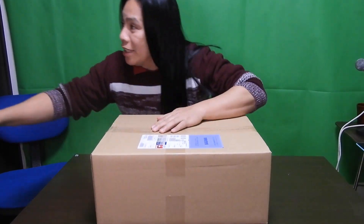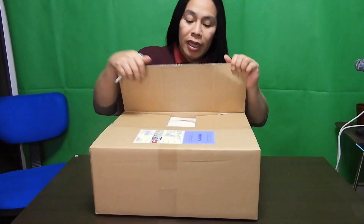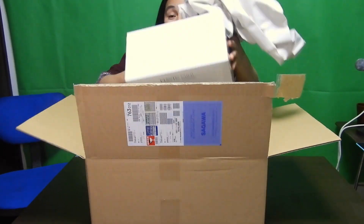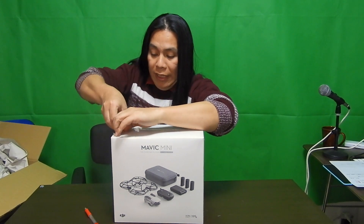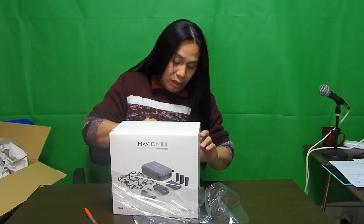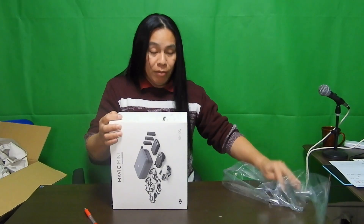This box arrived today. Let's open it up. This is not the international version — this is the Japan version. And there's a problem with the Japan version which I will tell you a little later. Let's just open this one. This is the Fly More Combo.